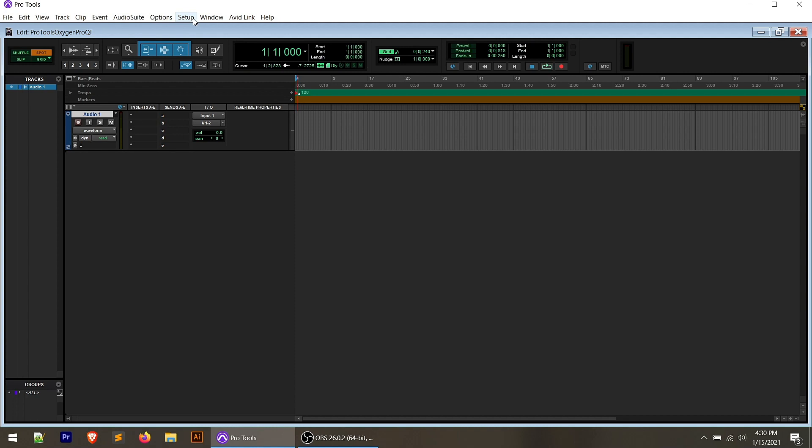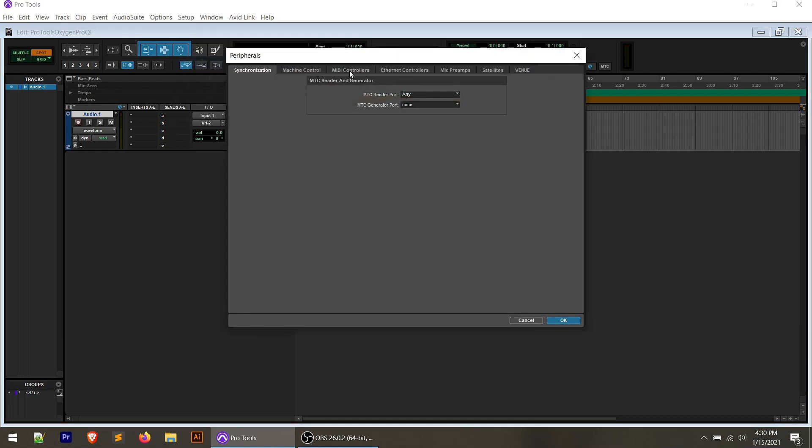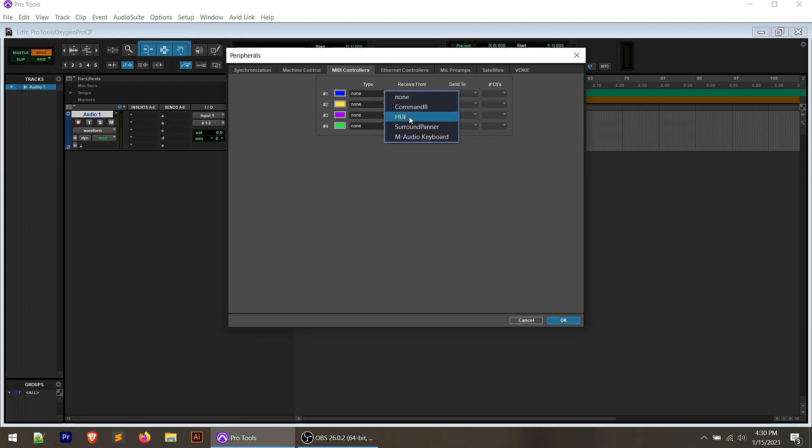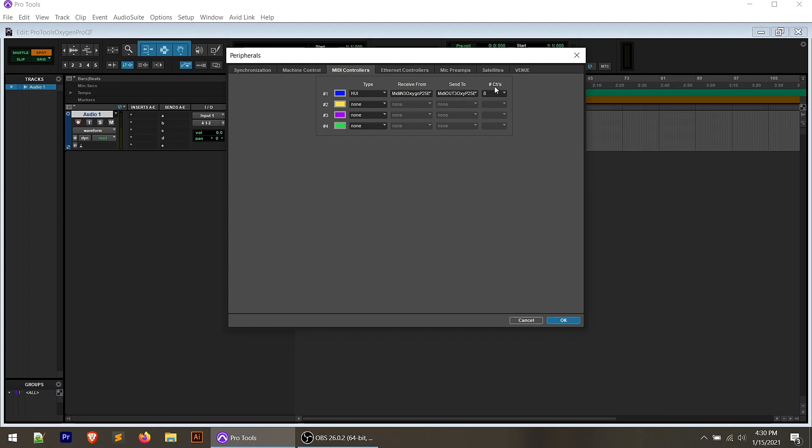But if you've got the full version of Pro Tools and you want to set up the DAW controls, go to your Setup menu and go to the Peripherals option. Over in the MIDI Controllers tab, choose HUI as the type — not M-Audio keyboard, don't go with your gut on this one. In the Receive From, go to the predefined menu and choose MIDI In 3. In the Send To, choose MIDI Out 3. Channels we're going to leave on 8 — that's the only option — and click OK.